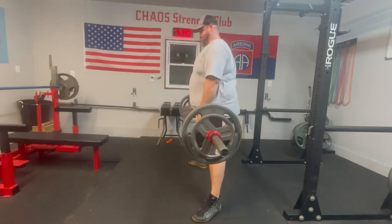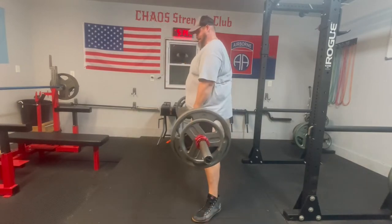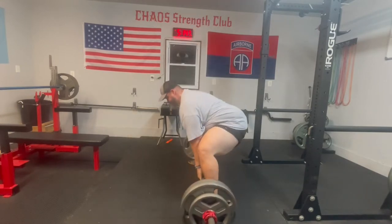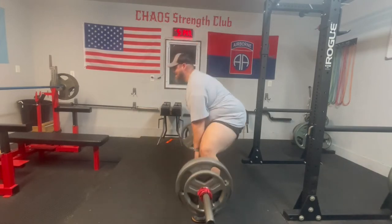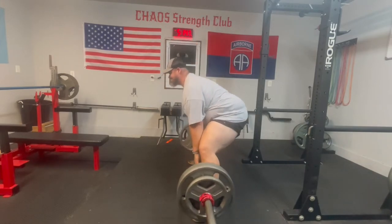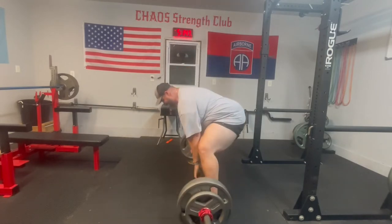As always I'm super-setting the deadlift in with the bench. I like this style of training — one, I can get a lot of work done in a little less time, saving that rest time; and two, I think it puts me in a little better shape going into a meet. Really starting to feel strong again, confidence is growing this week.